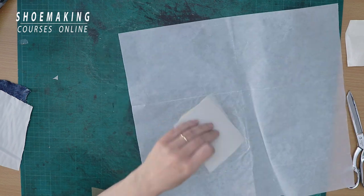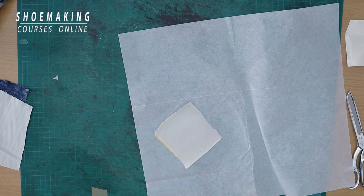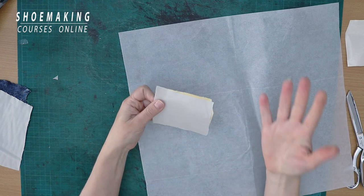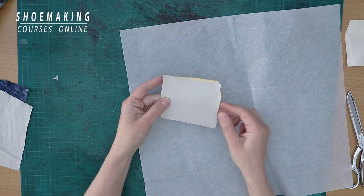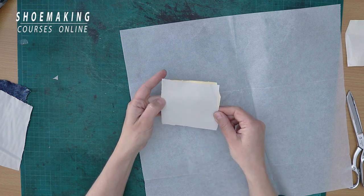Let's see if it's attached — yes, you see it's attached. And now it's reinforced. It became more durable, more dense, and it's excellent now — an excellent material, an excellent fabric to use in shoe making.